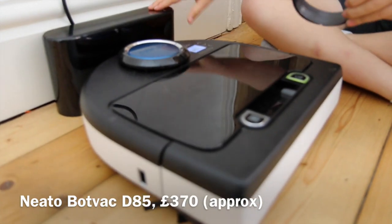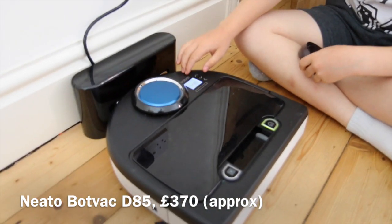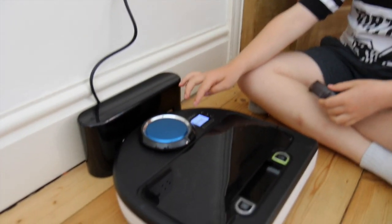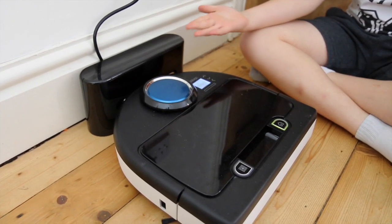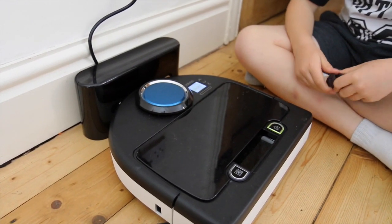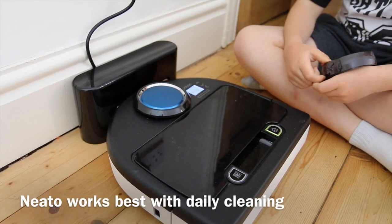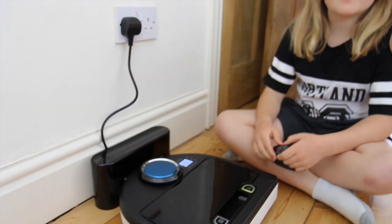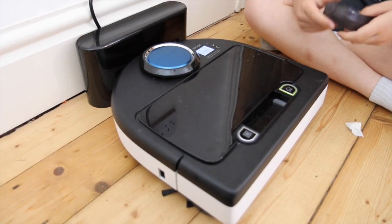This is the charging station — it has to be plugged in quite regularly. The clever thing is you have to insert the time and the day, because you can schedule it to go off at 6 every morning if you're a messy house, or just once a week if you're a tidy house.